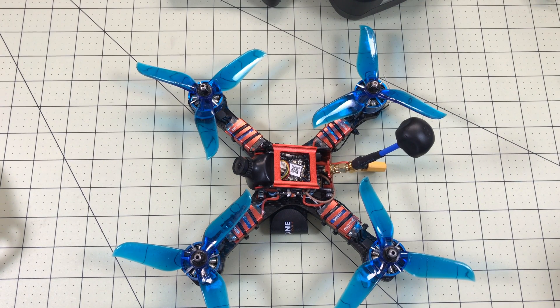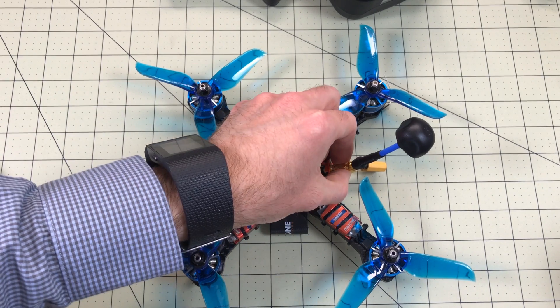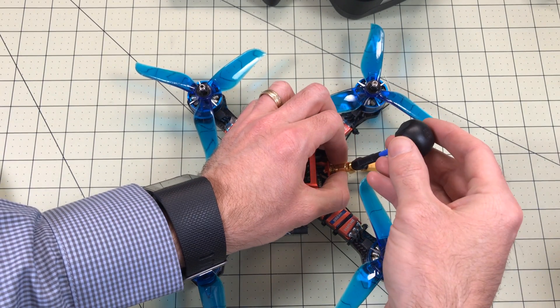Hello drone racers. I'm back again with the Diatone GT2. This is probably my best high-end racer and it's nearly indestructible, but I and a lot of people still aren't satisfied with the antenna. I added this adapter, but it's not great.